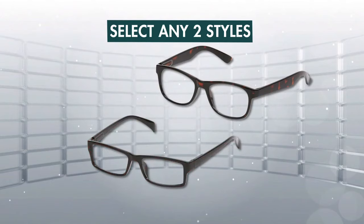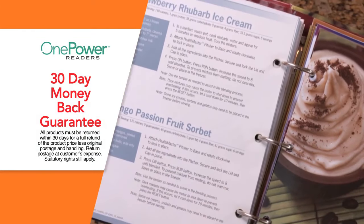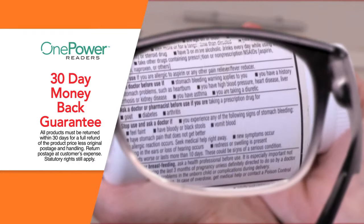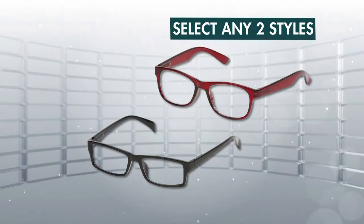Simply select the 2 styles you want when you order. We know you'll love seeing clearly with OnePower Readers, but if for any reason you're not completely satisfied, just send them back within 30 days for a full refund of the product price. Don't miss out on this incredible TV offer — order your OnePower Readers today.